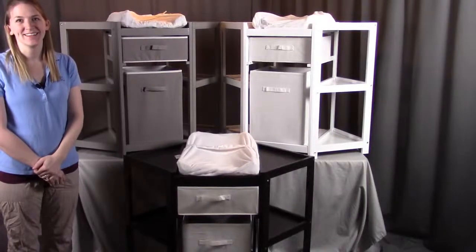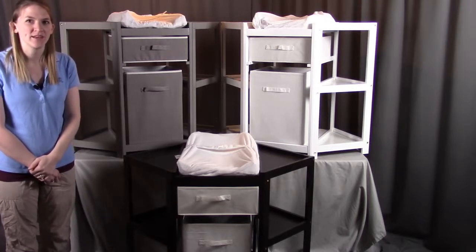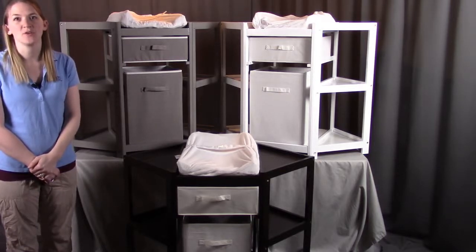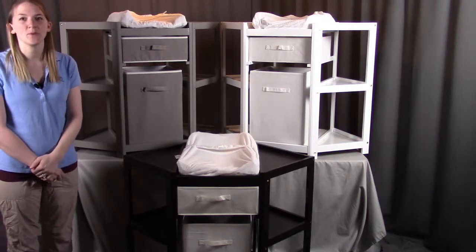Hi, I'm with Badger Basket, here to go through the assembly instructions for the diaper corner changing table with hamper and basket. Before we get started, make sure you look at all the parts included. If you're missing anything or have any damaged parts, please contact Badger Basket as shown at the end of the instructional video. This product also does come in various colors, but the assembly will be the same.